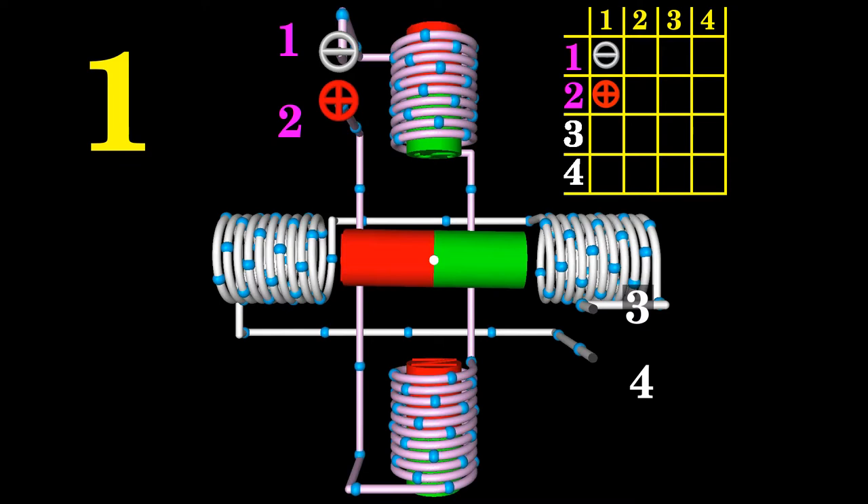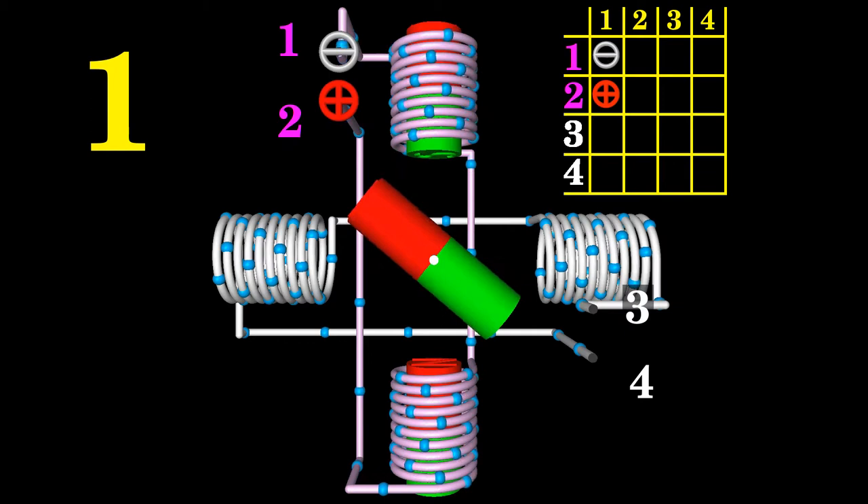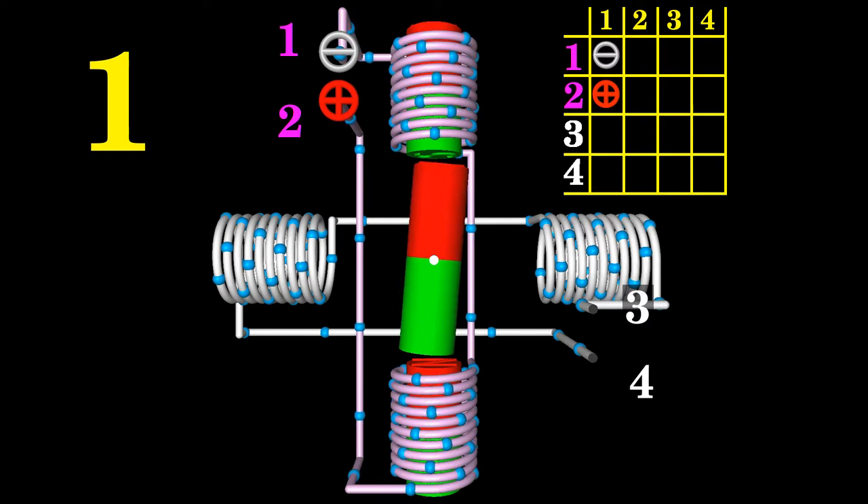Thus, as soon as released, the permanent magnet starts rotating clockwise. After some overshooting caused by inertia, the bar magnet comes to rest with a rotational movement of 90 degrees compared to the initial state. The shaft of the motor has moved by one step. As long as the magenta colored electromagnets are connected to the voltage source, the permanent magnet will keep that stable position.